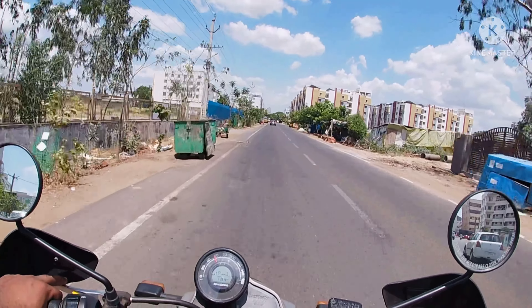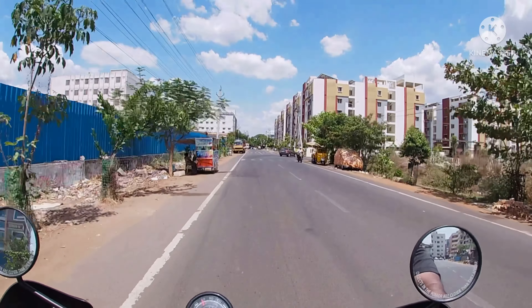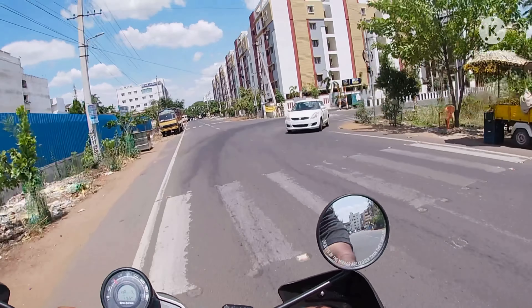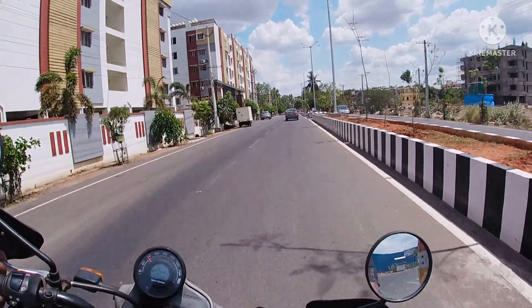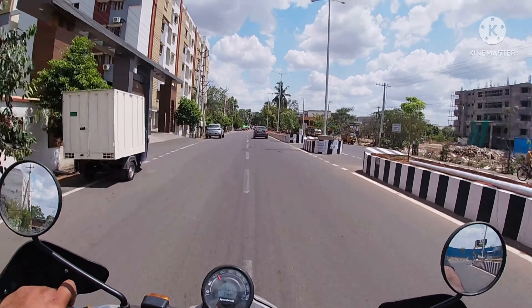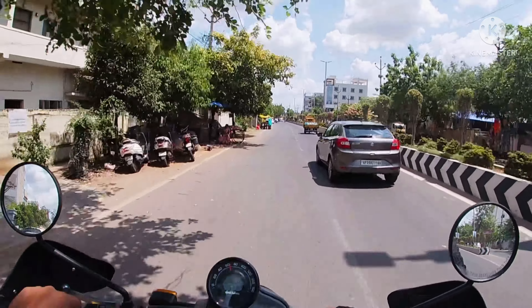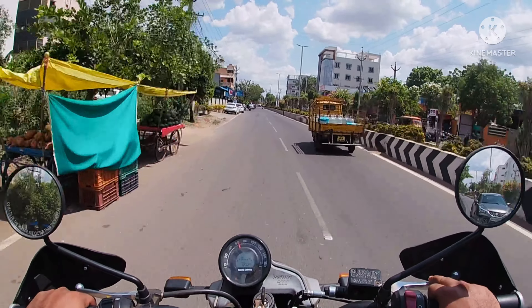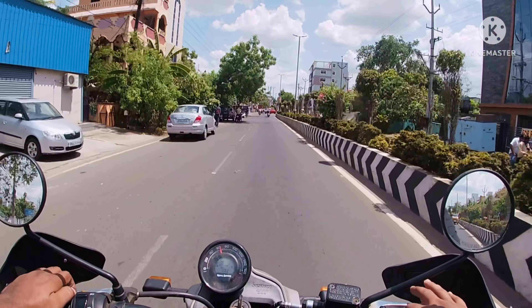The major difference between the original Himalayan and this Scram 411 is the front wheel. The front wheel is about 19 inches in this bike, while the original Himalayan gets 21 inches of steel rim. I feel that the engine is more refined compared with the previous version of the Himalayan.